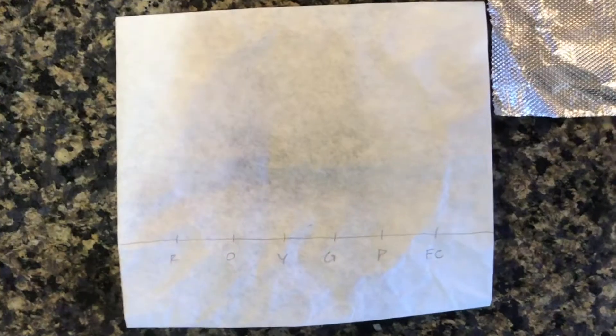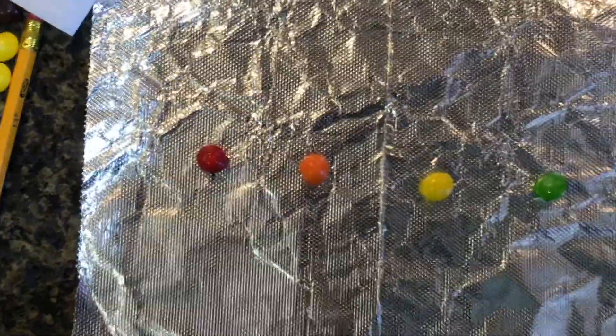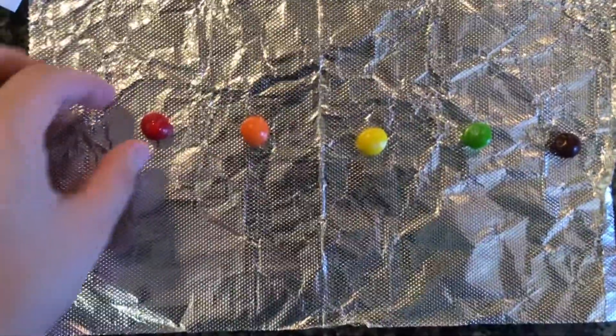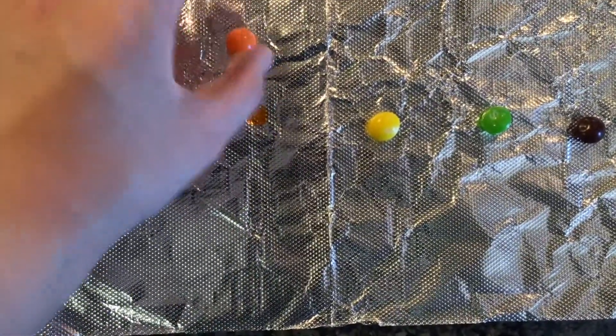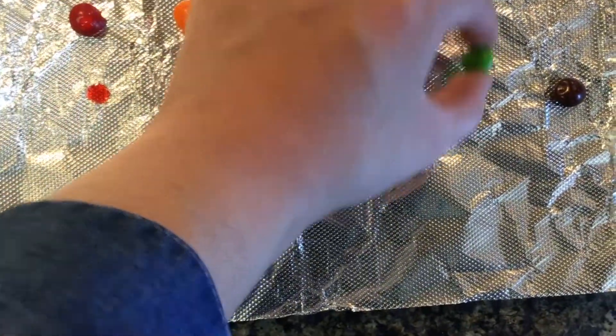Now let's go back and take a look at your Skittles. Take each Skittle off its drop of water. There should be a very bright colored dot underneath the Skittle.